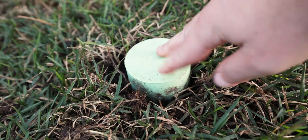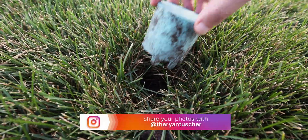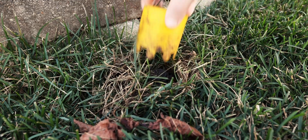Hopefully this helps you out. If you have any questions about it, leave them in the comment section down below. If you happen to use it and maybe you make a short about it or you make an Instagram post about it, be sure to tag me and share it with me. That way I can see it and let me know your thoughts about it.